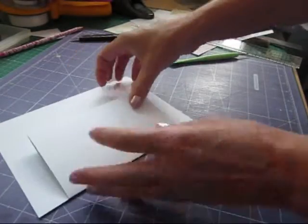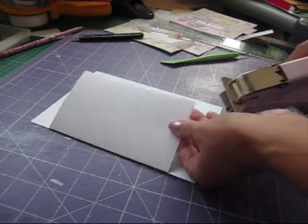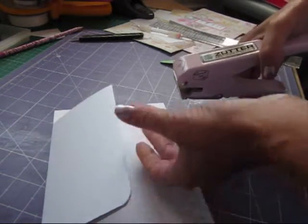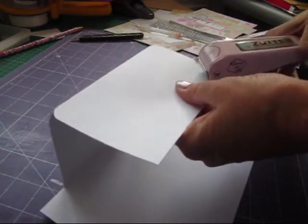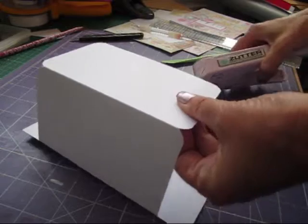That folds into there. If you want to, you can round your edges — I think that gives it a nice finish. I've got a Zutter, which is great because you can do chipboard and things with this one, thick board and things like that, whereas you can't with an ordinary punch do the thicker things.